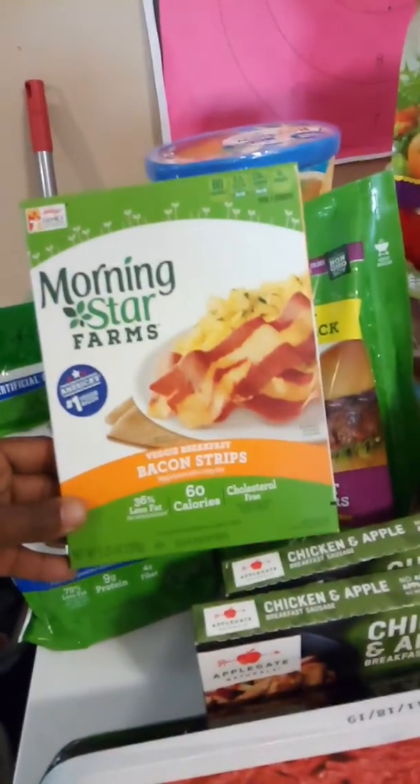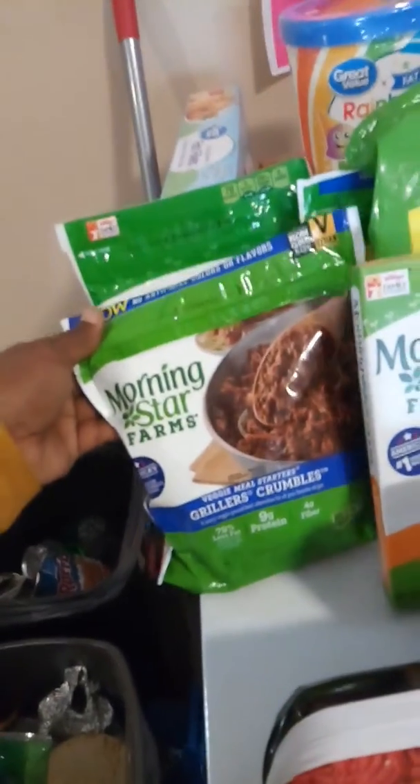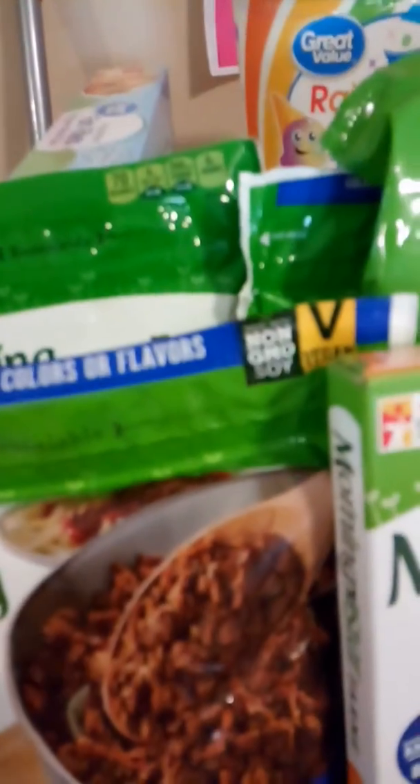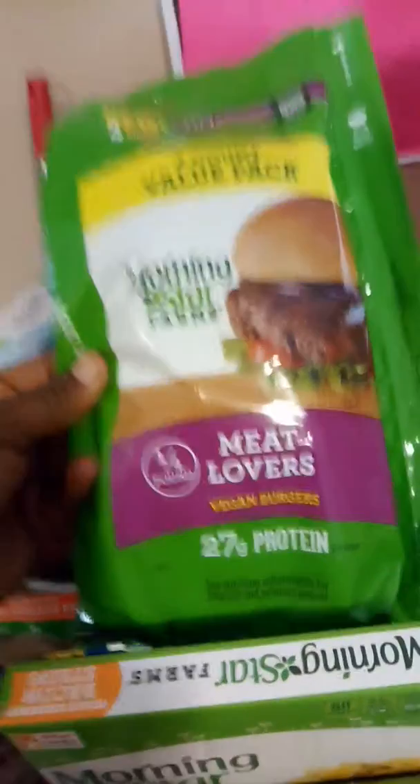I got some meat. Then I also have some veggie breakfast bacon strips, which is basically veggie bacon. And I have some Morningstar Grilled Crumblers, which it sounds like it's going to be so good — non-GMO. And also I have some Value Pack Morningstar Meat Lovers, because I'm a meat lover, but they're vegan burgers.